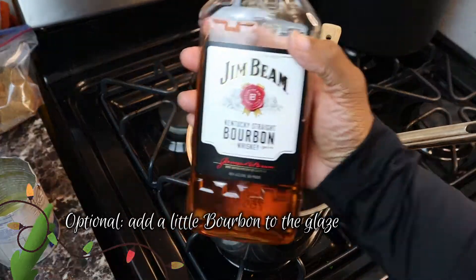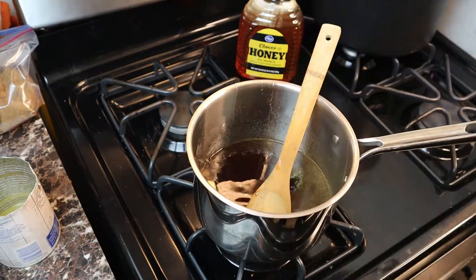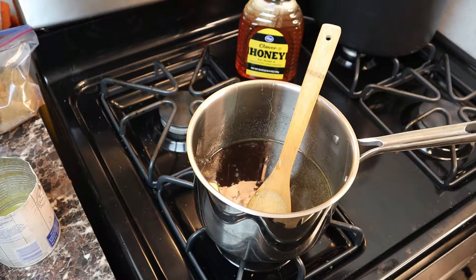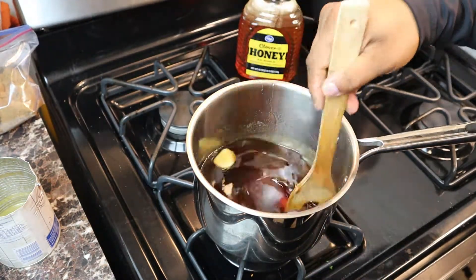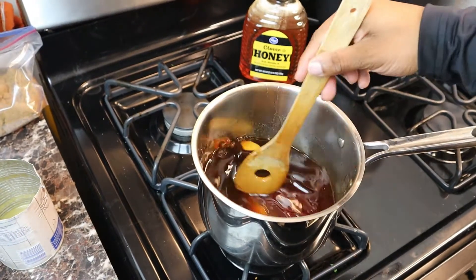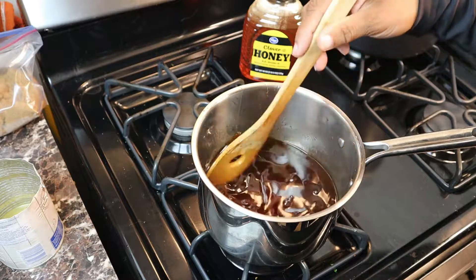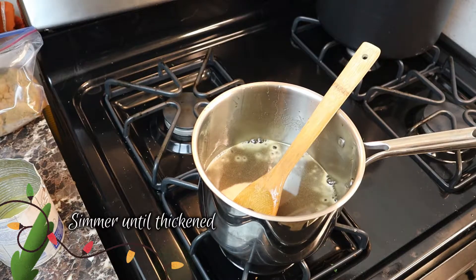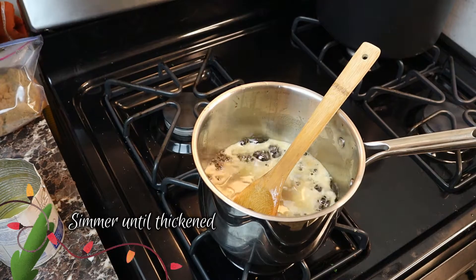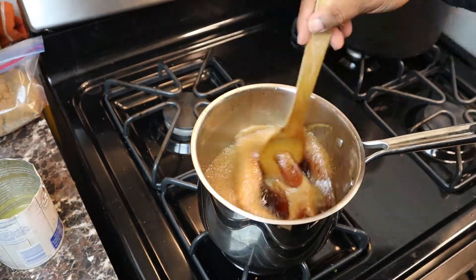This part is optional, but I decided to put a little bit of bourbon in my glaze just to add a little bit of extra flavor — because why not? That's the beauty of cooking: you can just change things and experiment with it. Make sure you stir everything really well and continue stirring as the glaze heats. Bring it to a simmer and allow it to continue simmering until the glaze has thickened up.